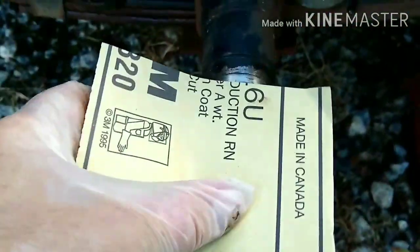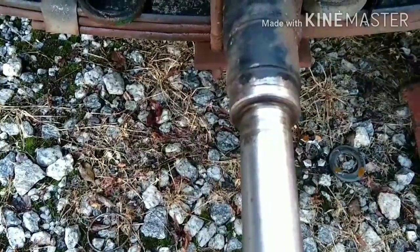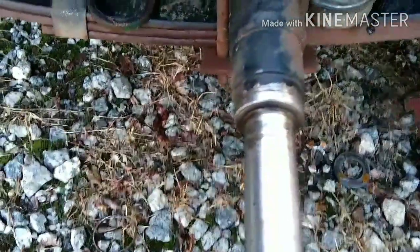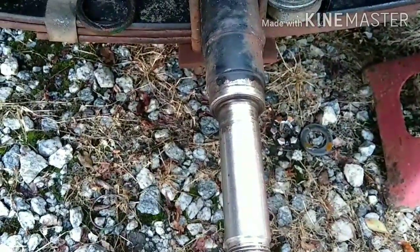Got some fine sandpaper. Going to sand that down, see if it does anything. If not, I'm just going to throw it back together — it's just a trailer. Maybe take a look at the bearings more than every eight years. But anyway, get to work and I'll come back in a second.